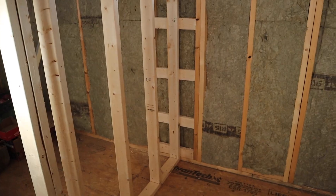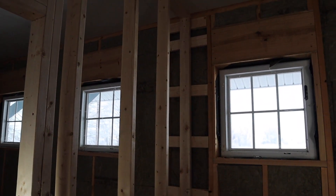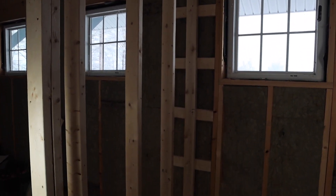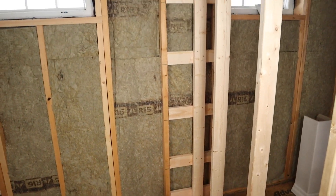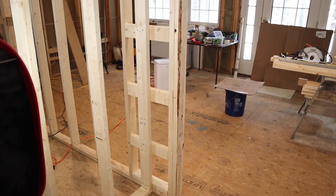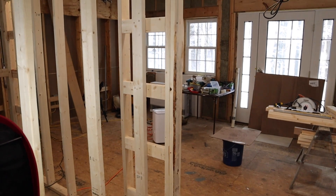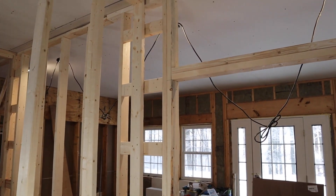Now to conclude this video I'm going to get behind the camera and quickly show you the other places on this project where I have used ladder blocking. Here's the view bottom to top where I just was, showing the blocking in place. We can come right around here and I have another wall that intersects there — done the exact same thing. Here we have an interior wall meeting another interior wall at a right angle and we have the ladder blocking in place, as you can see.